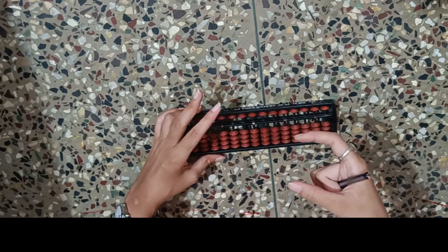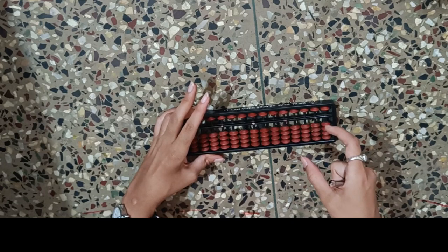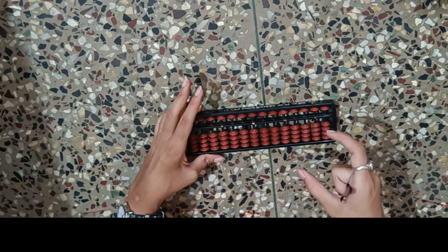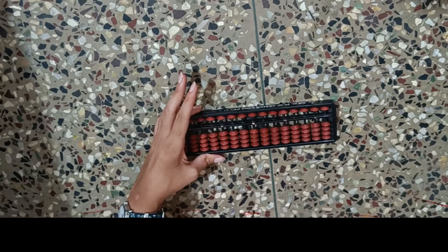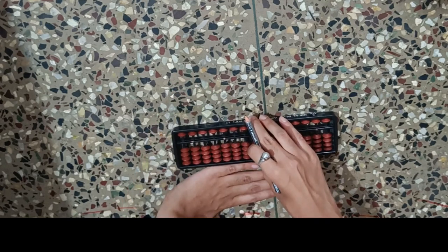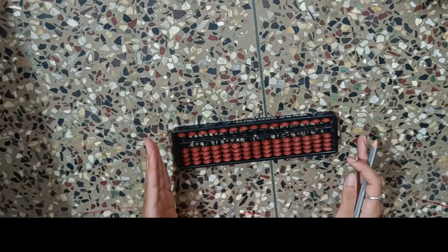The next question is where to place the Abacus. It should be placed four fingers away from the edge of the table. For example, if this line is the edge of the table, then four fingers away — that is the exact place where you should place your Abacus.